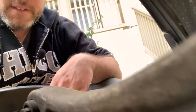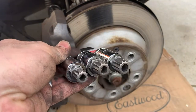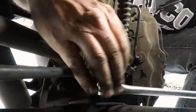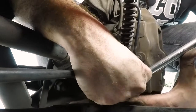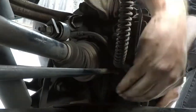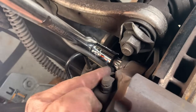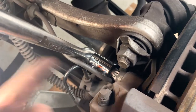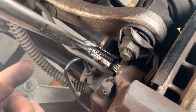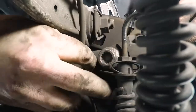Now it's time for the trickiest part. The caliper is held by triple square bolts — this is an M16 triple square bolt, and there's another one on the bottom. I have a half-inch breaker bar and an M16 triple square socket to break these bolts, then I'll use a half-inch socket wrench to loosen them and pop the caliper off. Make sure the socket is seated as deep as it can go — you don't want to strip this bolt. Also note there's a sensor line blocking the top bolt, so pop that sensor line out first before removing the top bolt.